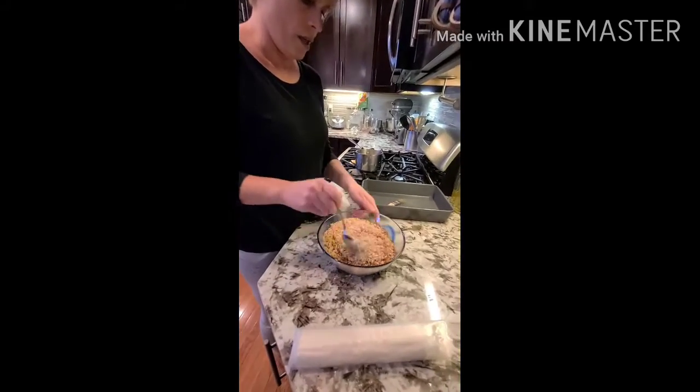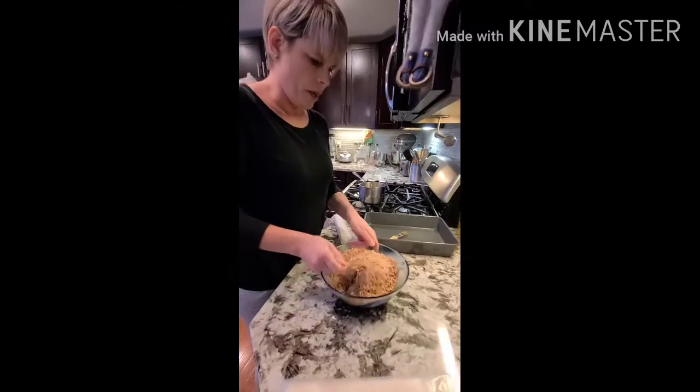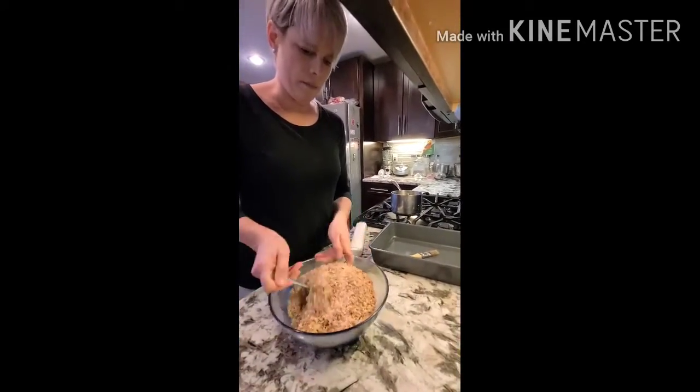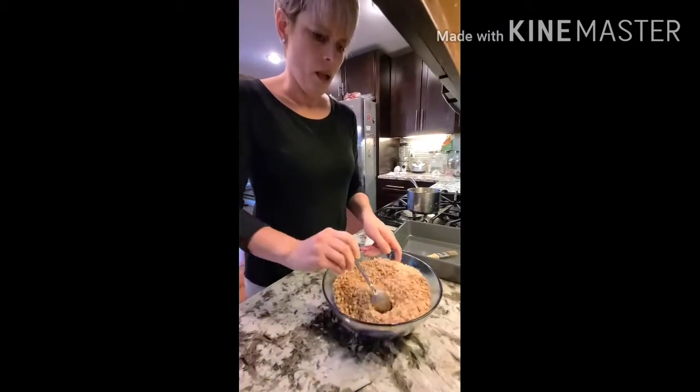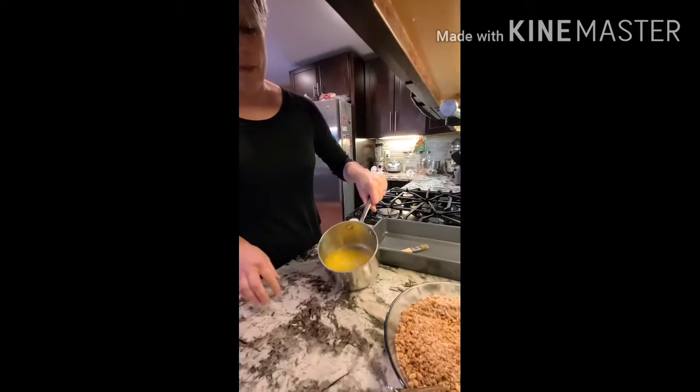You also need a small paintbrush, like a one-inch paintbrush, a 9x13 metal pan — it's important that the pan is not glass — and a couple of sticks of melted butter.